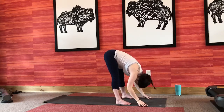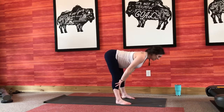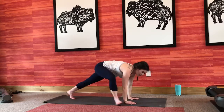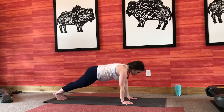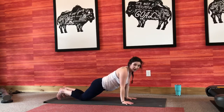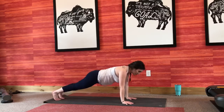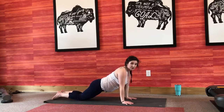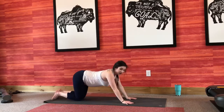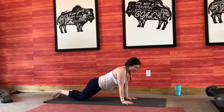Big deep breath in, exhale, forward fold. Inhale, press your chest away, flat back. Exhale, fold it right back down. From here, we're going to step back into our plank pose. During the practice, feel free to take this plank pose — you can drop your knees if you'd like. If you drop your knees, make sure you don't drop them forward, you drop them back. Your hips are still in a nice straight line with your spine, so we're not in an all-fours position. Baby hugging into your spine.